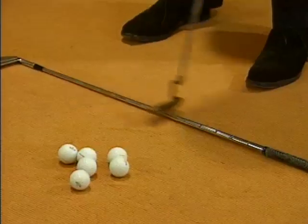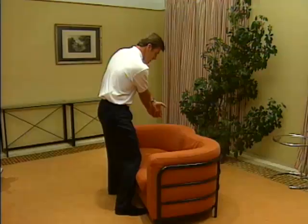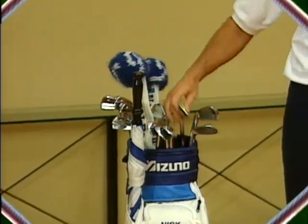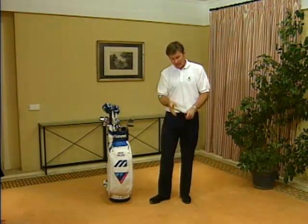You may be wondering why I'm introducing this program from in this room. Well, we don't solely have to be out on the golf course to improve our game. In this room I've got a lot of different objects which can help me with my swing. This is not one of my son Matthew's golf clubs, this is one of mine. I've taken a nine iron and cut it down to two feet.